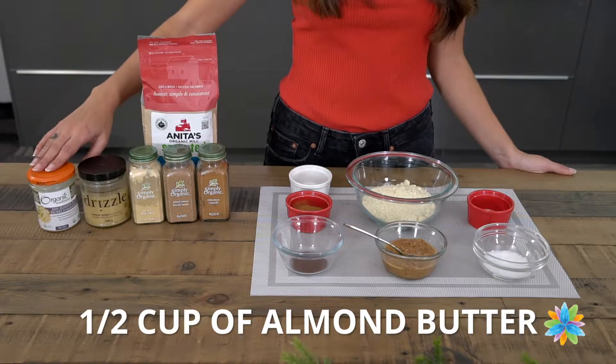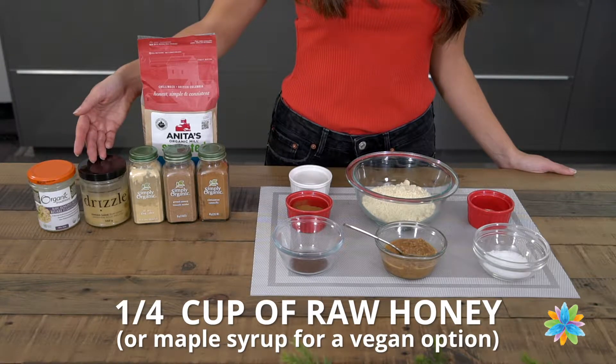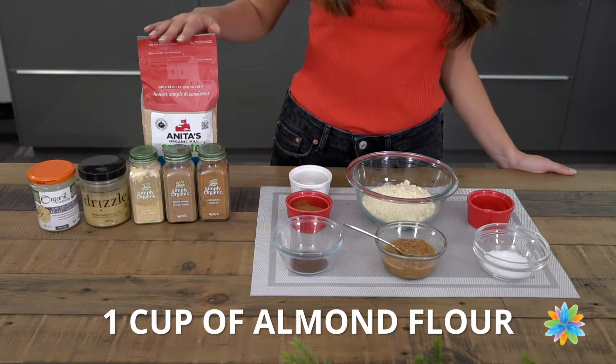For the ingredients, you'll need half a cup of almond butter, a quarter cup of raw honey, or maple syrup for a vegan option, and one cup of almond flour.